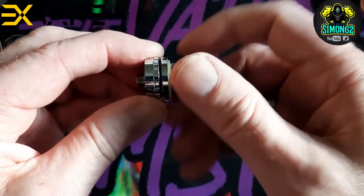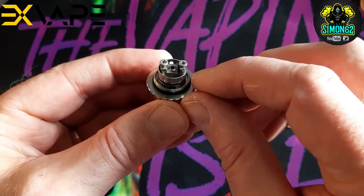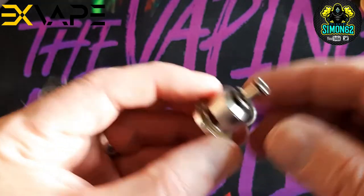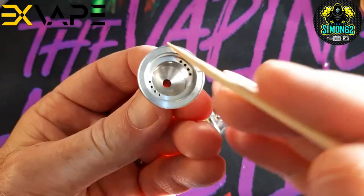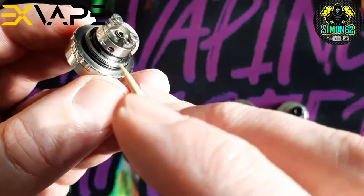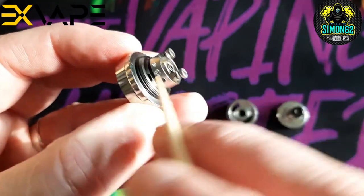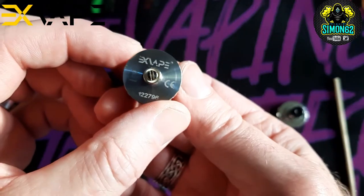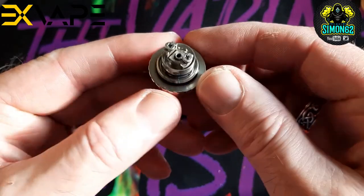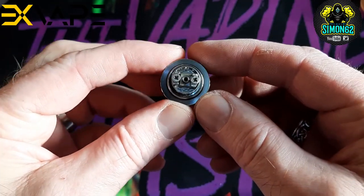This comes off, and that's your deck — a two-post deck. It's a top-to-bottom airflow, and your air comes out of that centre hole. Your air goes down through your chamber. There are some little holes in here, so your air is coming out of these little holes either side, and hitting down here. There are 4 holes on the base, so air is hitting there and then coming up through the centre. On the bottom it's a gold-plated 510. You've got Exvape branding and your serial number. We'll pull a build in and then wick it, put it all back together, fill the tank up, then have a vape on it.